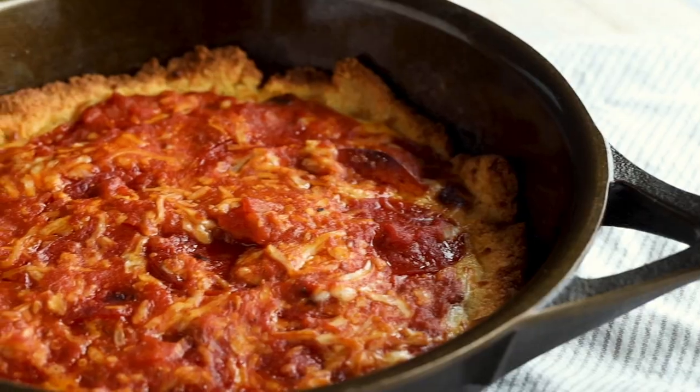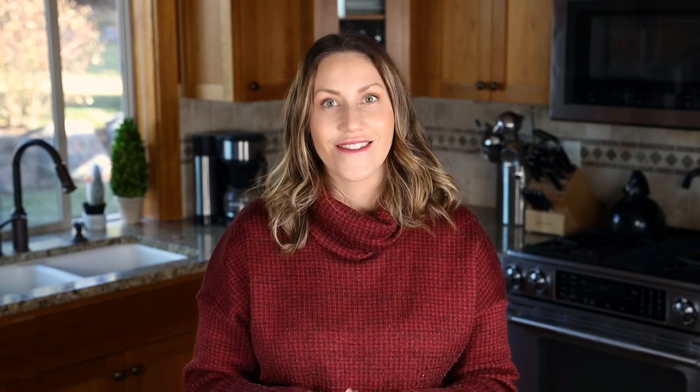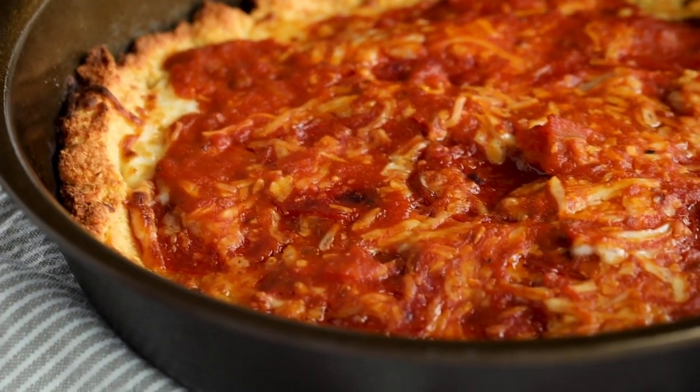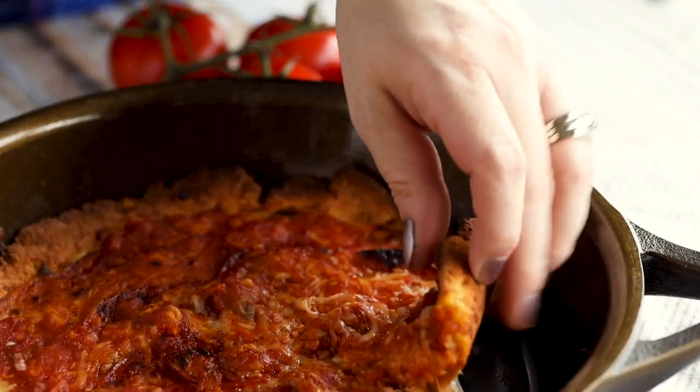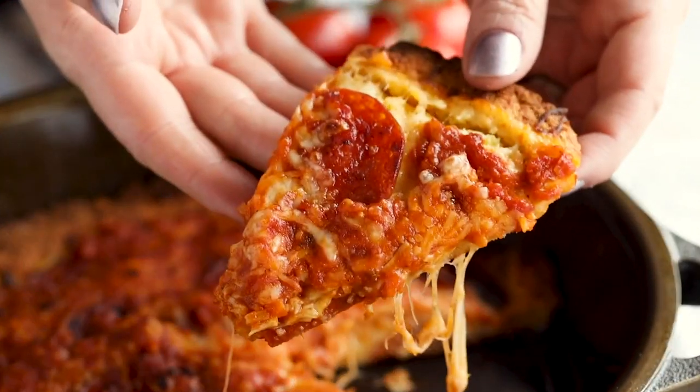And that's it — that is our easy keto deep dish Chicago style pizza. I highly recommend you guys try this. Let me know down in the comments because I want to hear your thoughts. Don't forget to subscribe to my channel and hit the notification bell so you get notified every time I post new recipes. We'll see you next time, bye!